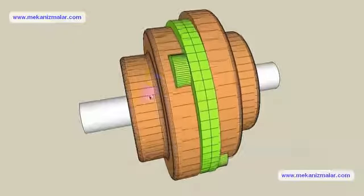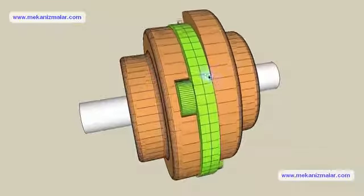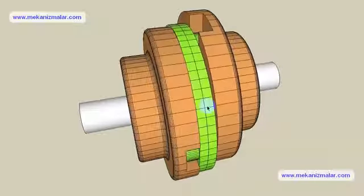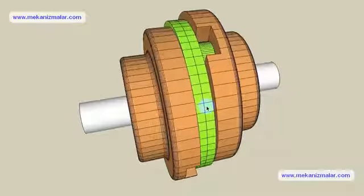The Oldham Coupling mechanism is a three-piece coupling mechanism comprised of two hubs and a center member. The center disc, which is usually made of plastic, transmits the torque.